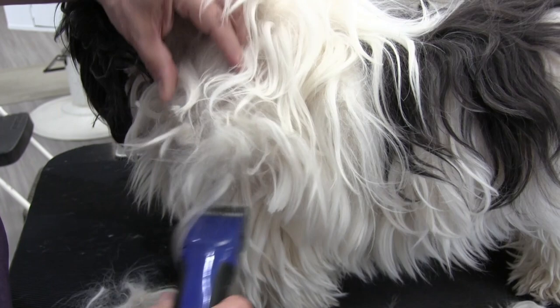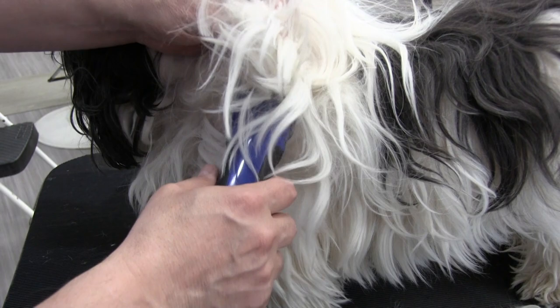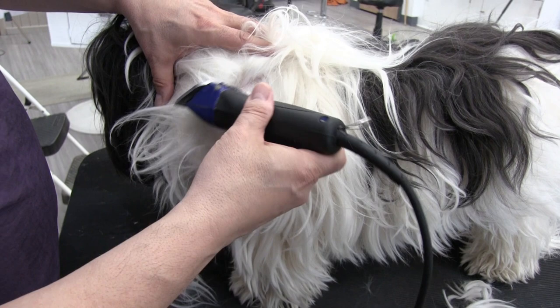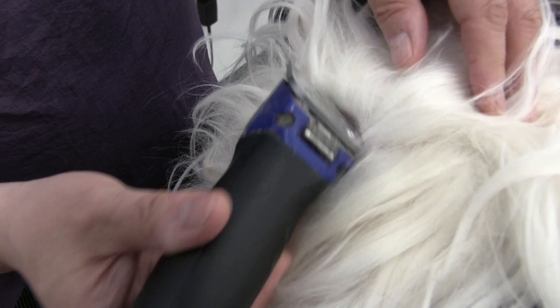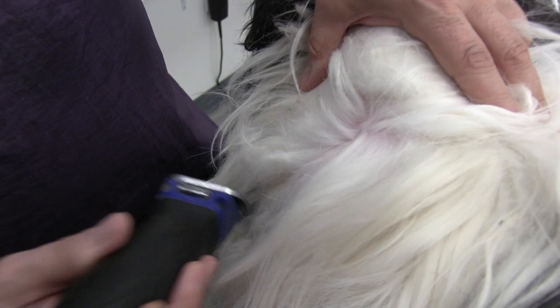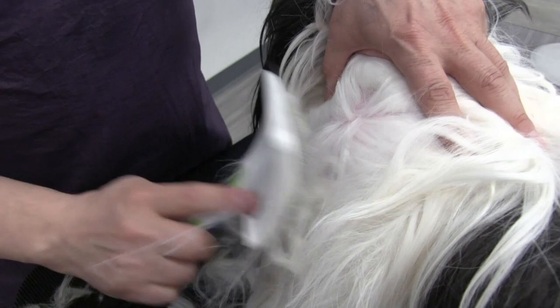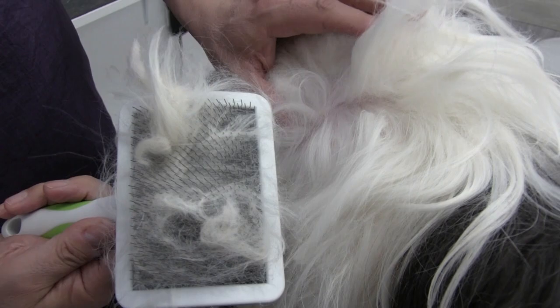This dog is extremely matted so we are doing our best to make it comfortable for him. Again, those mats are going all the way up into the neck area and the top part of the dog. Now I'm turning my clipper sideways and splicing downward, again just cutting through the mats. Now we can brush through the mat and it'll come out very easily — and there's that cover-up.